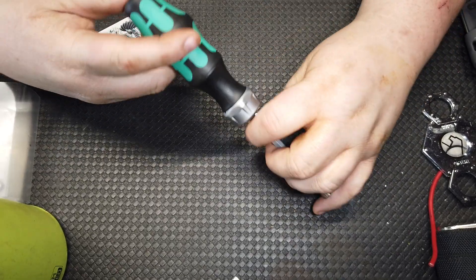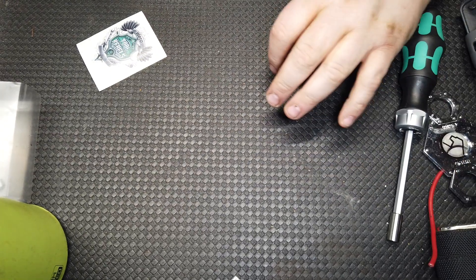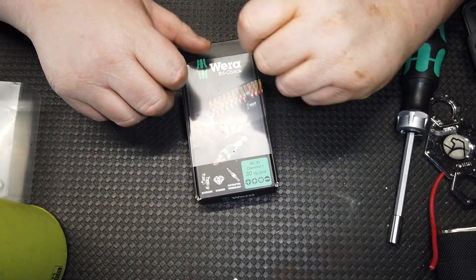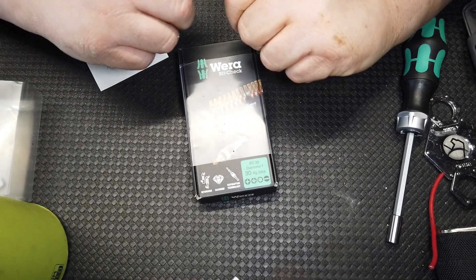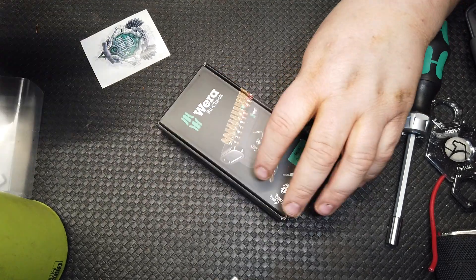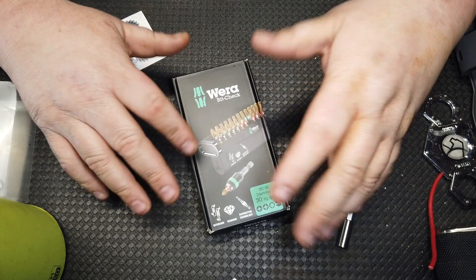The main focus of my video today isn't just the screwdriver — it's a super awesome screwdriver bit set that came in. These things are absolutely the bee's knees and very hard to get. Shout out to Doc at Last Best Tool, he's the one who turned me on to these. I was actually waiting on a set of Snap-on and I canceled my order because I saw these. Wera tools are building some of the best bits out there.